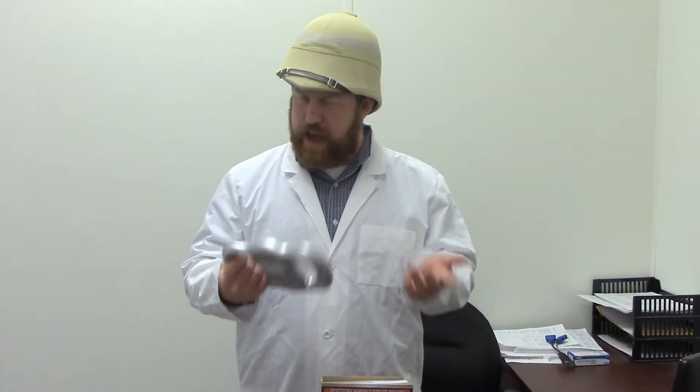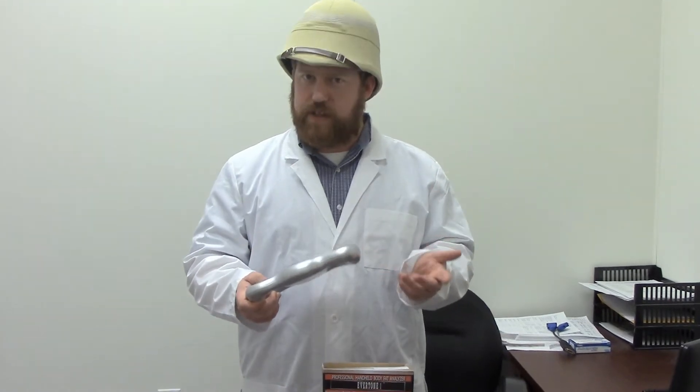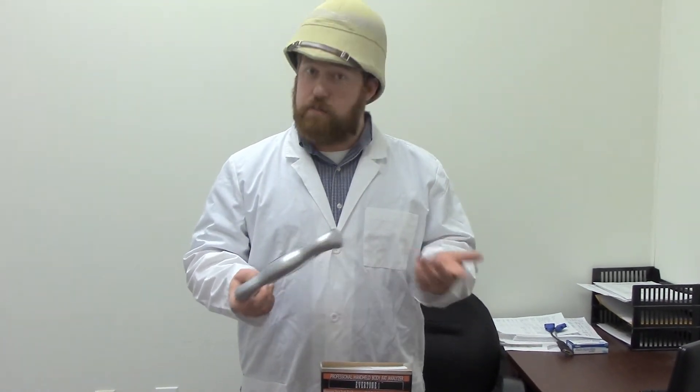Which is why today I have something great to show you. It is a body fat analyzer. It measures your BMI and metabolism and a few other things. It allows you to keep track of this number so you can measure your progress.